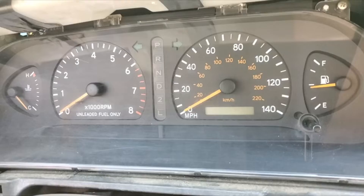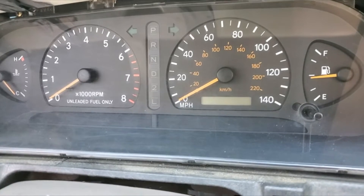You guys see those LEDs? At this point, I'd recommend them pretty highly. Alright, so they're installed.